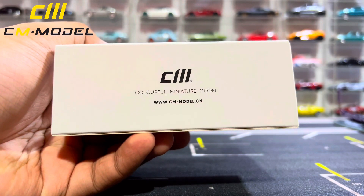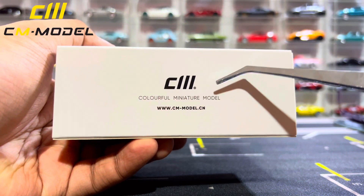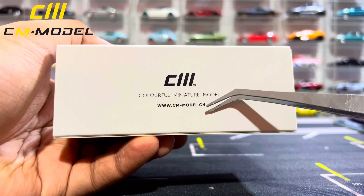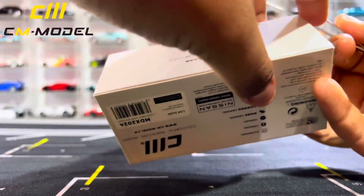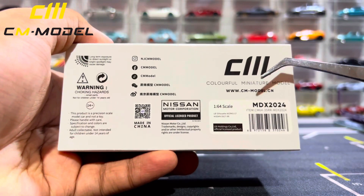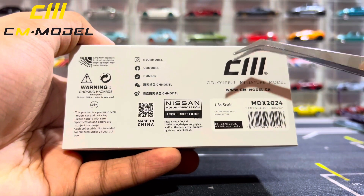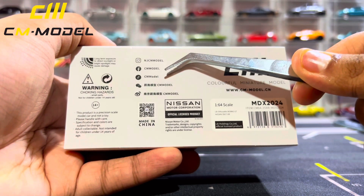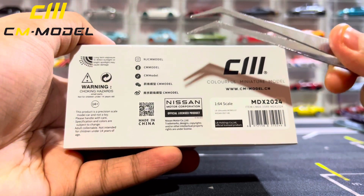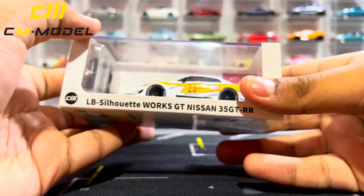Moving to the back: unlike the previous video where I reviewed the Mitsubishi Evolution, which actually said MDX 2024 with the logo on the box, this one does not — it just says CM Model, Colorful Miniature Model, and there is the website if you need it. Moving to the bottom of the box: CM Model Colorful Miniature Model, MDX 2024, Nissan Motor Corporation, 1:64 scale, CM Model websites and socials, 14 and up. Let's go ahead and take it out from the sleeve.